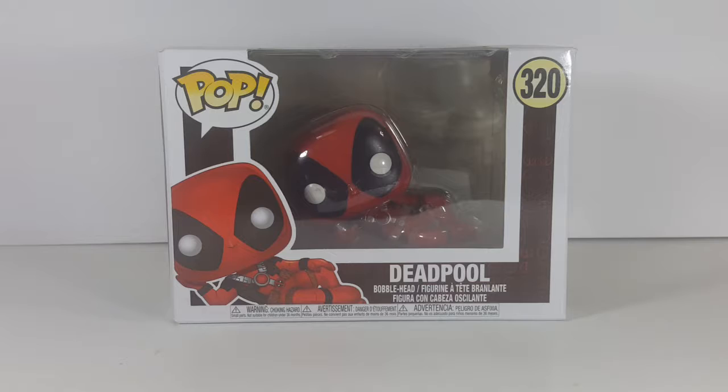Today we're taking a look at the Pop Marvel number 320, the Deadpool bobblehead. This is the gold-blooming Deadpool.